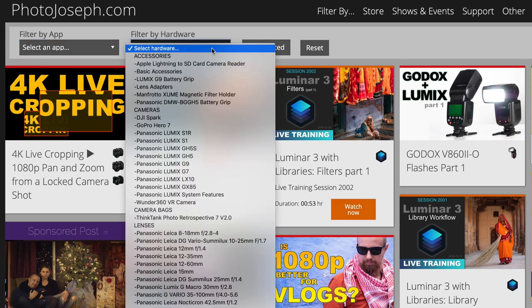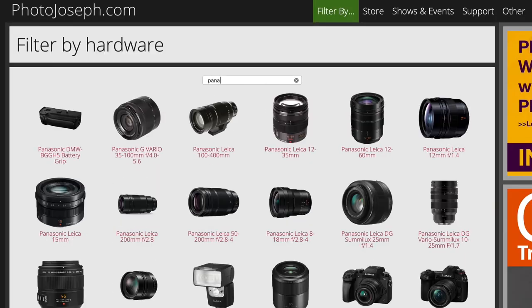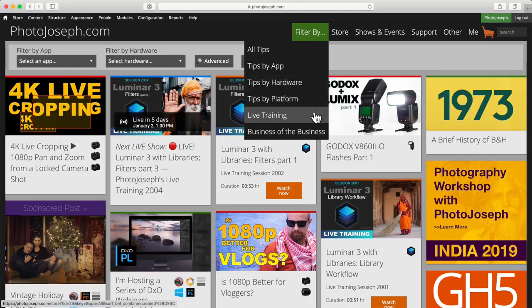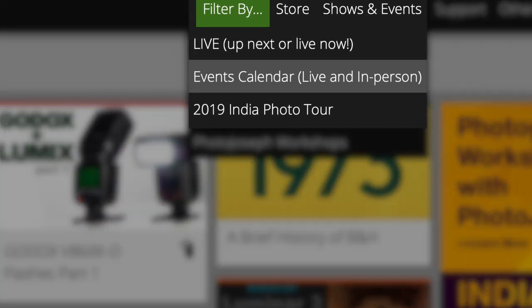Just a brief interruption to remind you to check out photojoseph.com, where you'll find all of my YouTube videos organized by product, making it really easy to find exactly what you're looking for. You may also want to check out my live training, where I do deep dives on various photo and video apps, often resulting in hours of training for those products. Also, be sure to check out the workshops page for any upcoming events, and subscribe to the newsletter so you don't miss a thing.